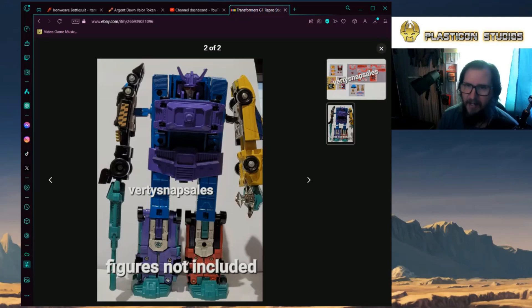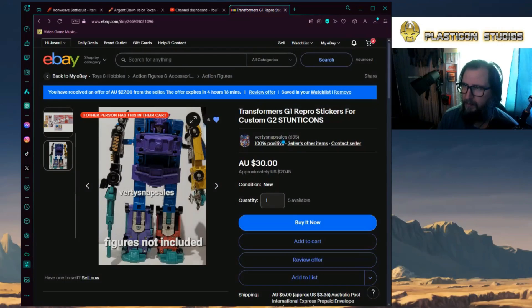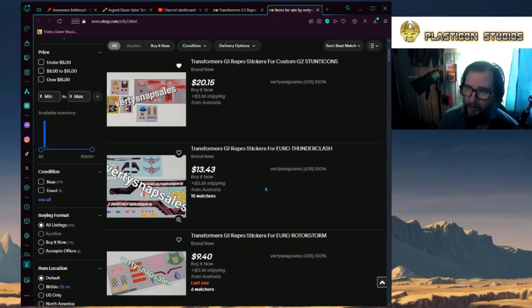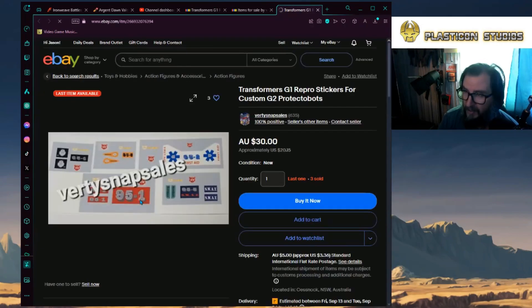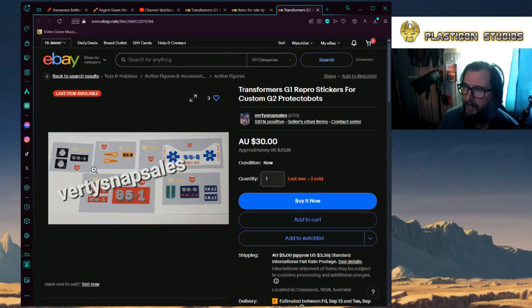I ran across somebody on eBay, and this man has actually been crazy enough to do an entire set for an unreleased Generation 2 Motor Master and the Stunticons. Verdi Snap Sales does a lot — I'm talking a lot — of decal sheets for things that we're not getting reproductions of from Toy Hacks. They've got Thunderclash, Rotostorm, even a prototype G2 Protectobot set. I've done my own version of these, and I'm pretty close to exactly what he has here, except these are official sticker sheets you can purchase from him on his eBay store.